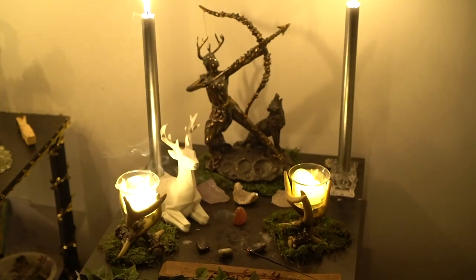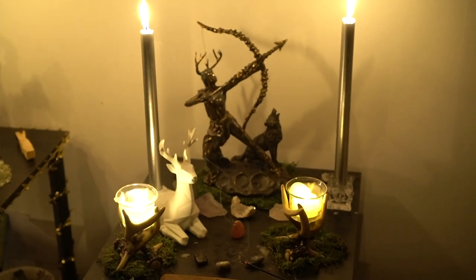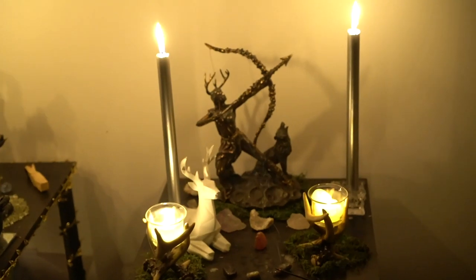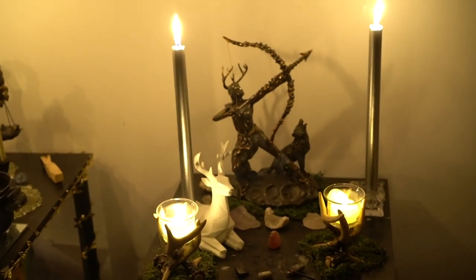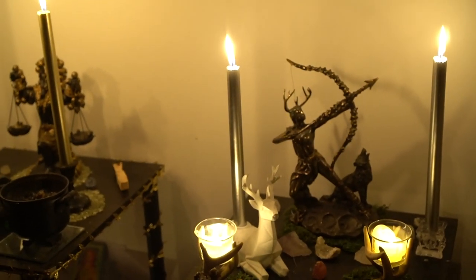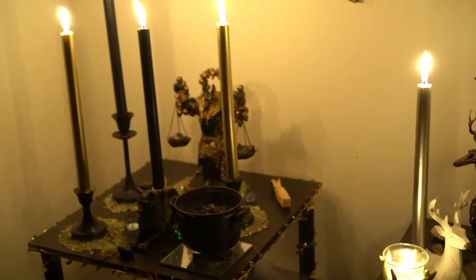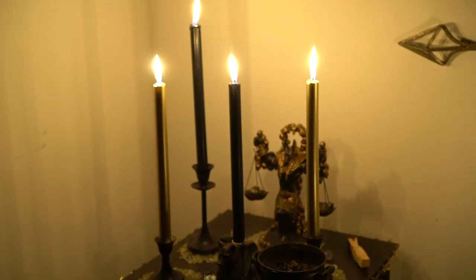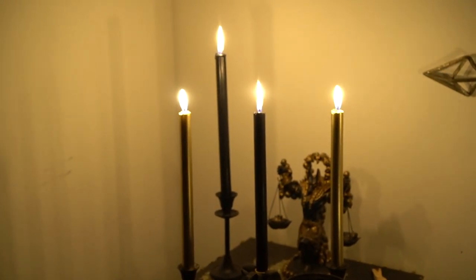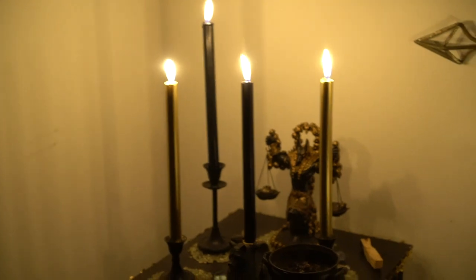Candles are huge to put on your altars, especially if it's your place of work. Candles are awesome for creating circles and they're also a good indication of what is going on within your spell work. The candle flames jumping over here are because I've got incense lit and the smoke is affecting that flame. But over on Anubis's altar some of his candles are going a little insane right now, which might mean he's trying to communicate with me.